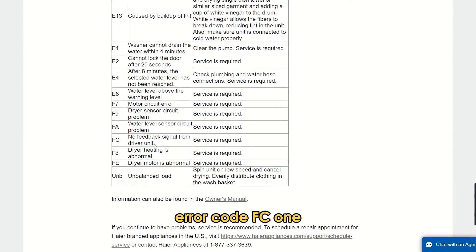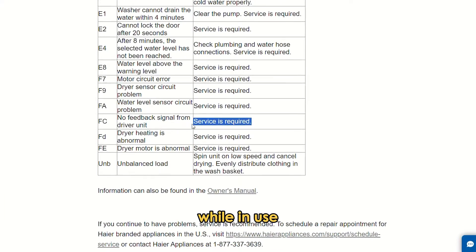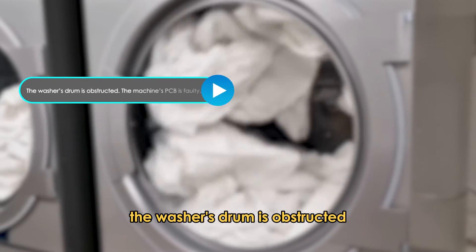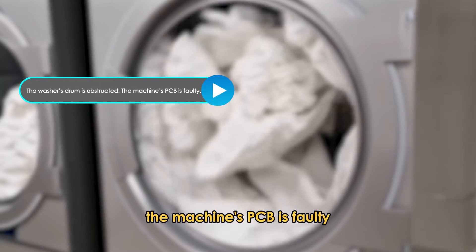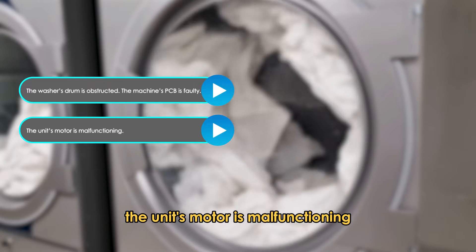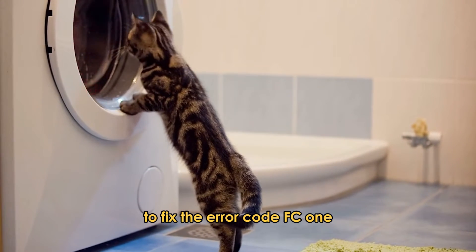Error code FC1 signals that the unit's drum cannot rotate while in use. The following are some of the common causes of the error code: the washer's drum is obstructed, the machine's PCB is faulty, or the unit's motor is malfunctioning. Now let's look at the best solutions to fix the error code FC1.